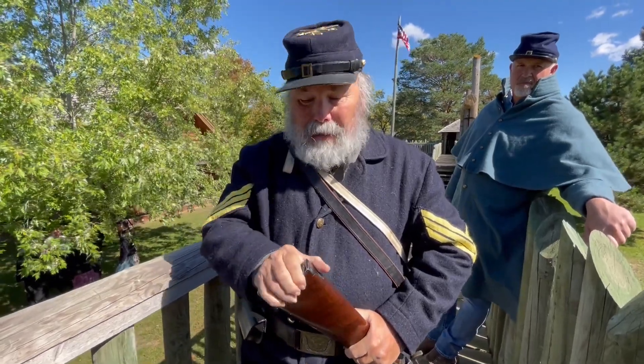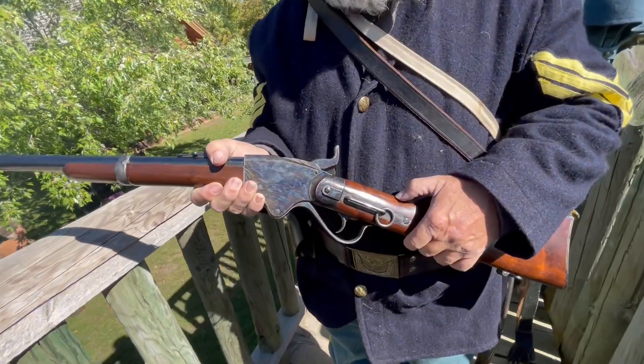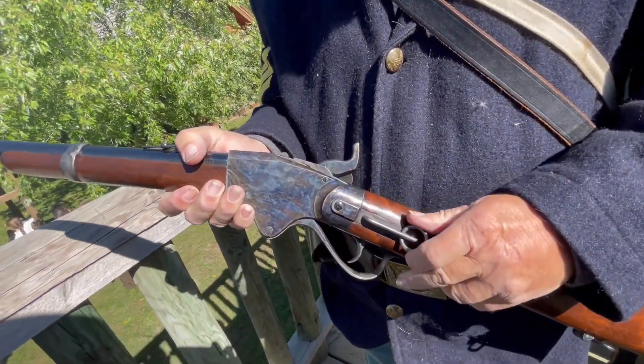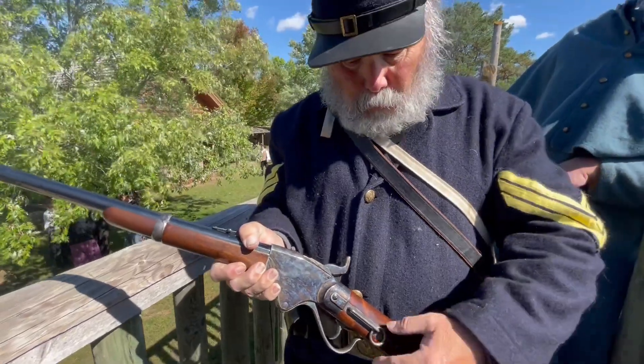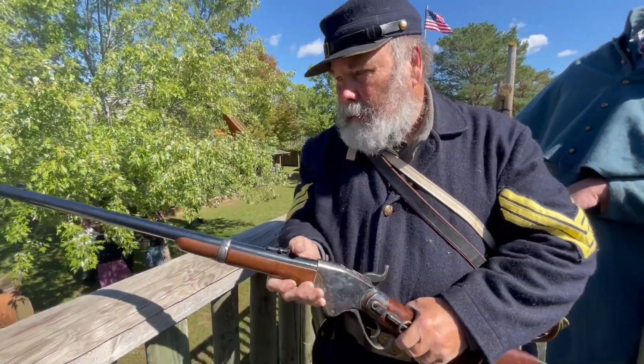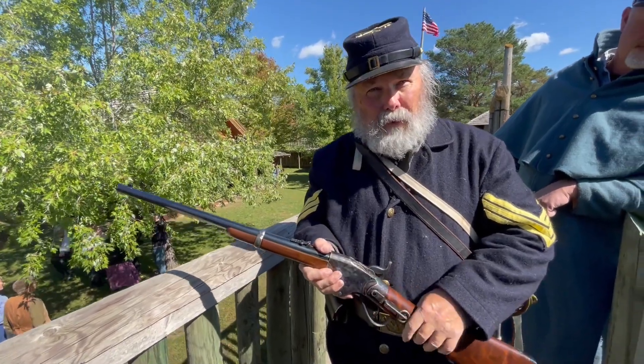So how fast can you deplete the seven rounds? Pretty fast. This is the Cavalry model, which has the ring attached — you carry a belt with a hook that you attach it to. It's a shorter barrel than the rifle. There's also a rifle version for the infantry.